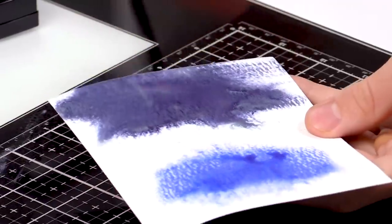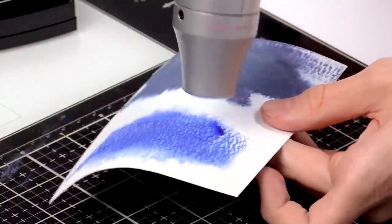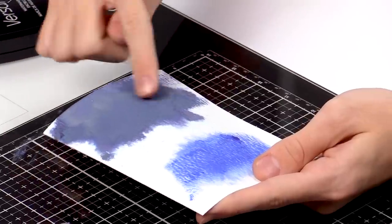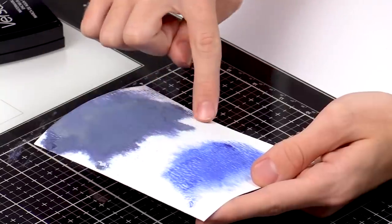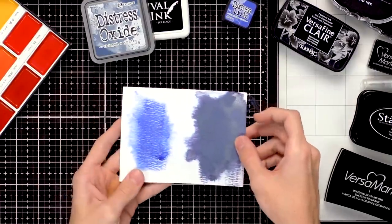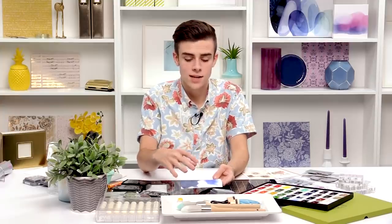I'm going to bring in a heat tool and quickly dry both of these pieces so you can see exactly what they look like when dry. These aren't the exact same color of blue, but you can see that the oxide created that chalky haze over the top — it looks a little bit vintage — and out of the edges you get some of that dye ink bleeding out. On the distress ink side you have that really nice bleeding effect with that bright watercolor look. Both are really different and you can choose which one you like best, or use both.